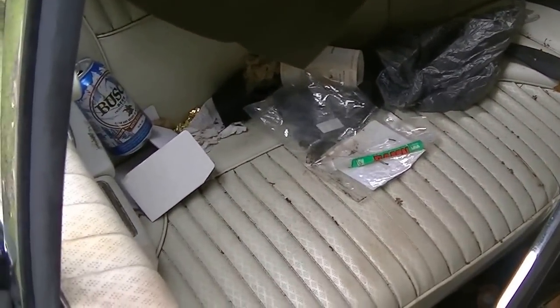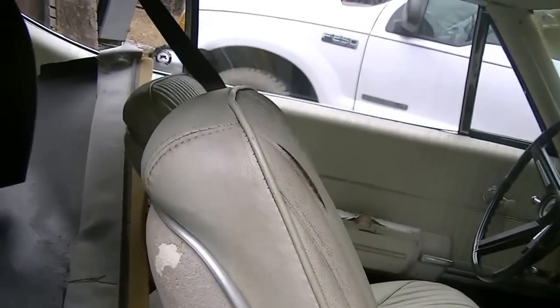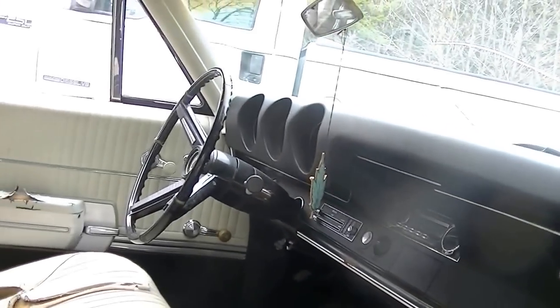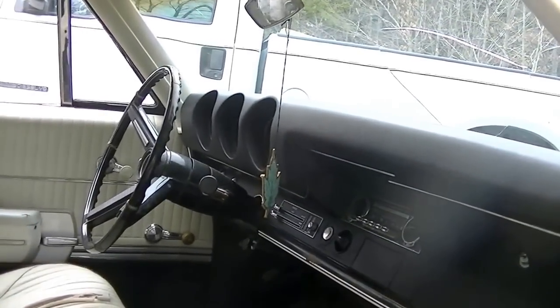The dash is nice, steering wheel looks good, backseat looks real good. It's got some stuff on it. The headliner is coming down — typically — but it's got the correct seats with the low backs on there. In my opinion, it's a very restorable car.